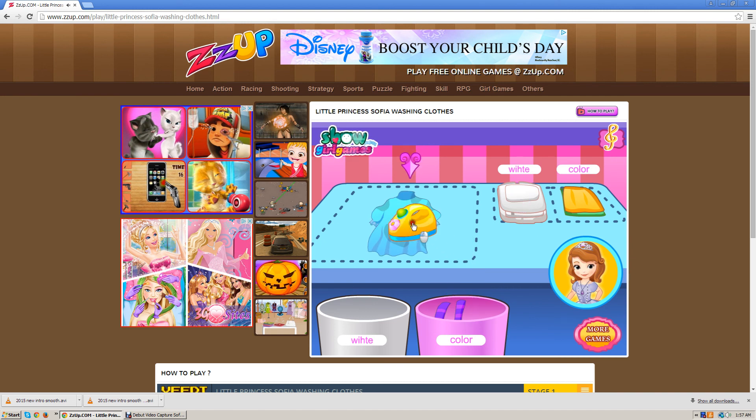Now we're going to iron that too. I think I like Sofia the First — she's so cute. And Princess Amber, she's so cute too.